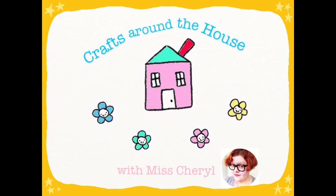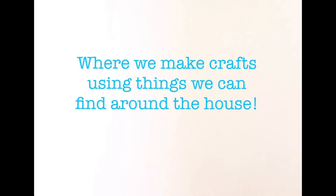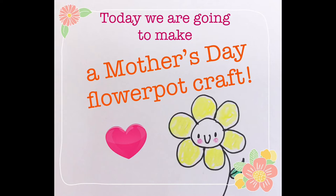Crafts Around the House with Miss Cheryl, where we make crafts using things we can find around the house. Today we are going to make a Mother's Day flower pot craft.